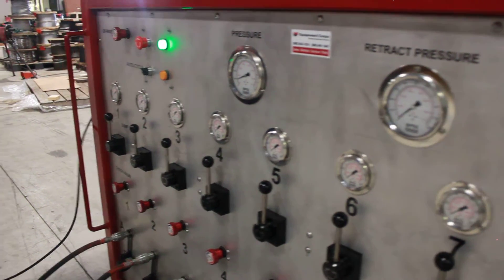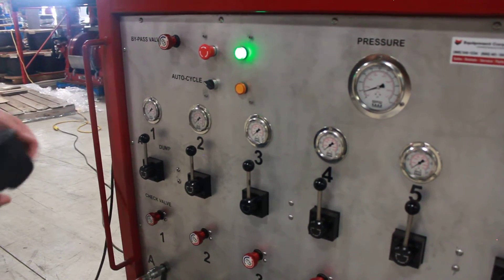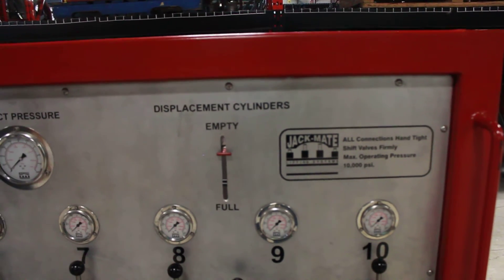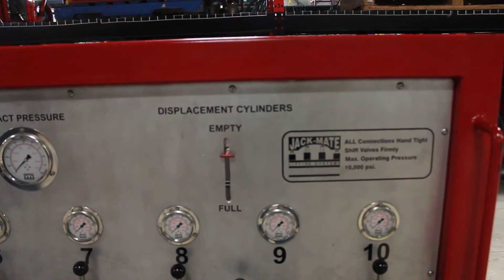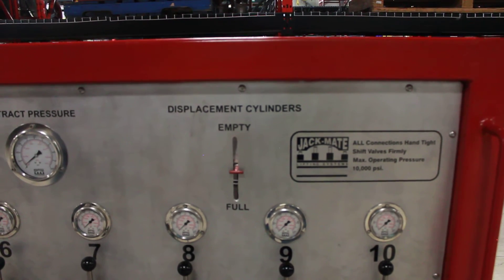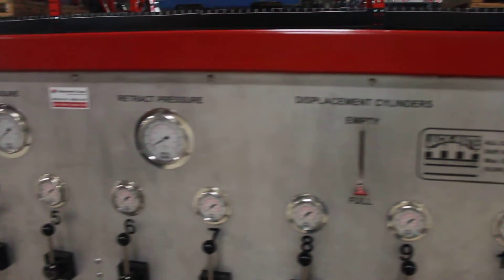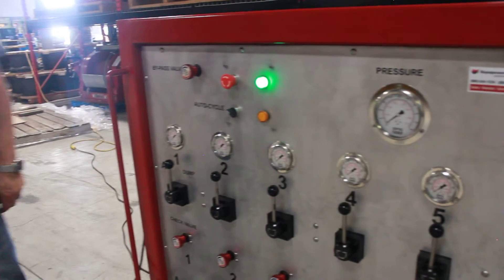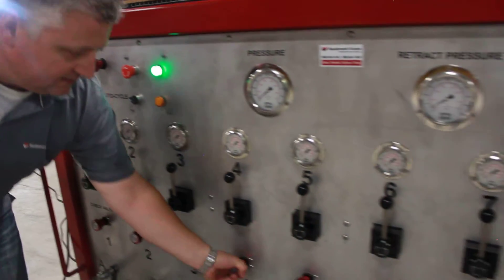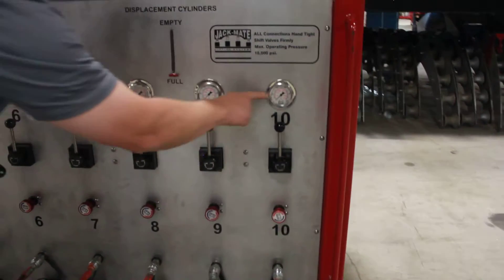Once I'm satisfied that all cylinders have made contact, I'm now ready to commence my lift. Always starting from the full cycle, we use the retract button, ensure all our valves are in the neutral position, and retract to fill our displacement cylinders. Once they're filled, I can now proceed for a synchronized lift. First step for the synchronized lift: ensure that all your check valves are finger tight. We're confirming that all pressures are equal.